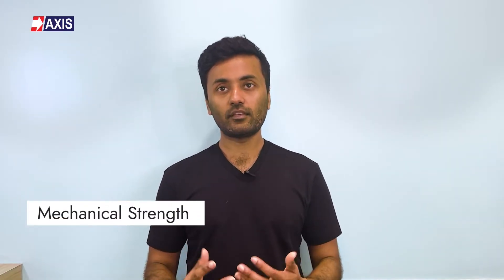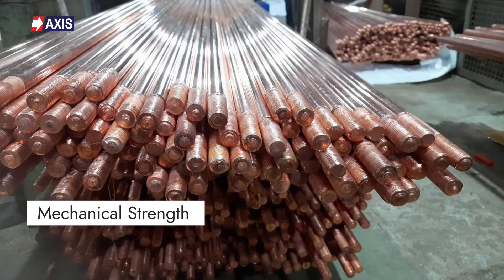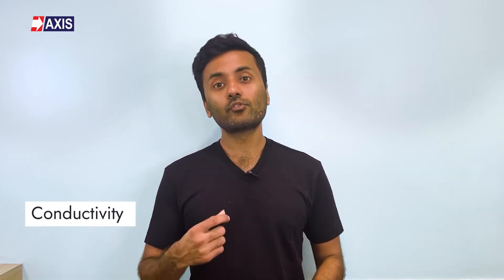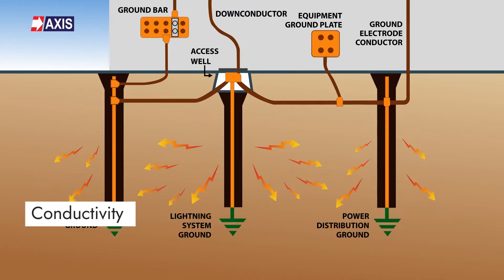Corrosion can significantly reduce the effectiveness and lifespan of the earth rod. Thirdly, mechanical strength: earth rods need to be strong enough to be driven into the ground without bending, breaking, or getting damaged. This is especially important when the rod has to be installed in hard or rocky soil. Fourthly, conductivity: the rod must have high electrical conductivity to ensure that electrical charge can be effectively discharged into the ground.